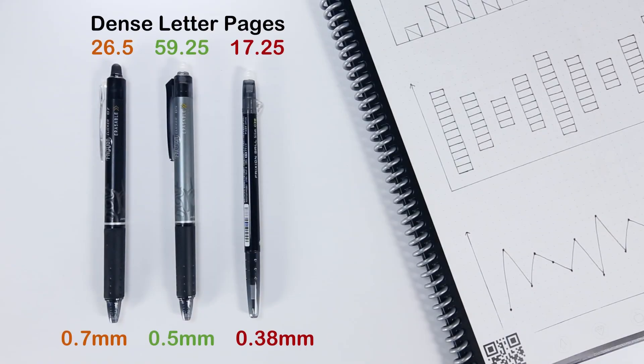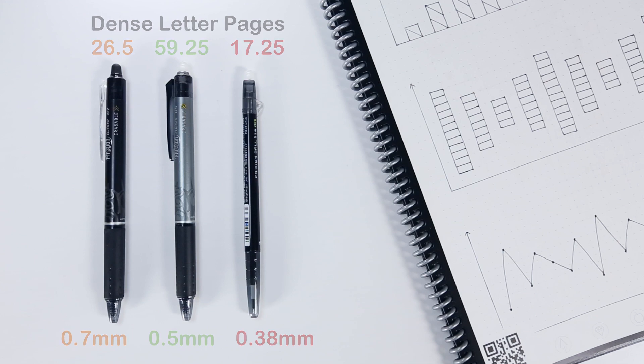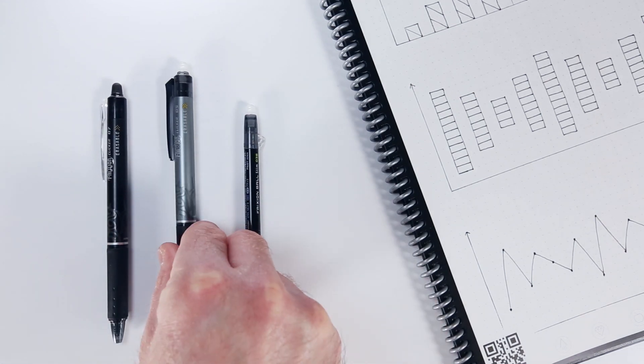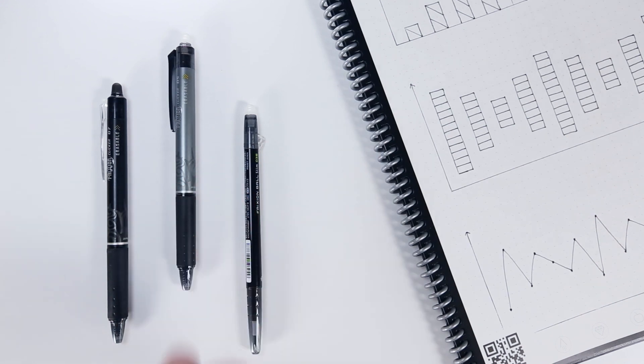These numbers aren't great, which seems to agree with the general consensus that Pilot's Frixion pens don't last very long. But it's worth noting that your mileage will certainly vary from my numbers depending on how densely you fill each page and whether you're using a letter or executive size notebook. I think the most important finding here is that the 0.5mm pen will last significantly longer than either of the other options, which may be something you want to consider.